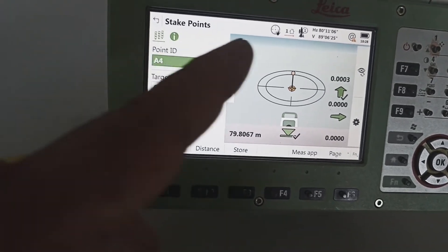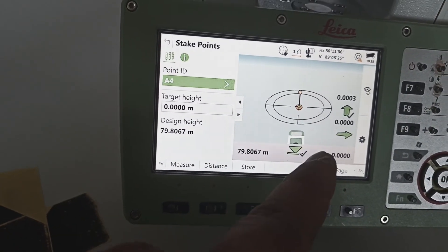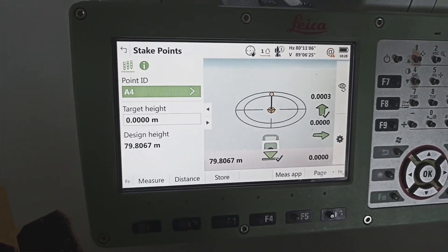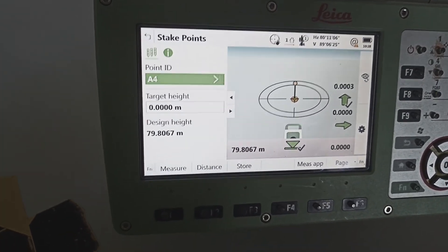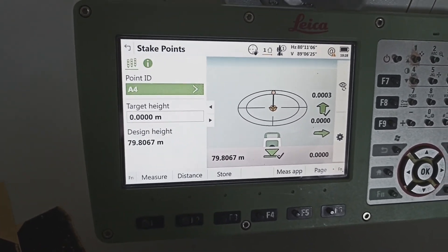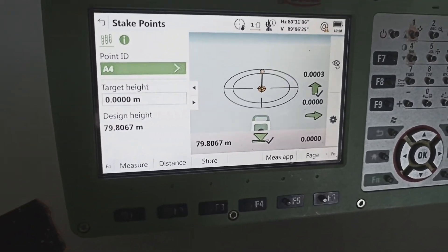See — directly coming. 806, 806. This one green color tick coming — means this point same location. You can see here: northing, easting, and level — both also same line coming. So this is the method we marking coordinate with level. Watch this video, follow our channel, subscribe, like our video, share our video.